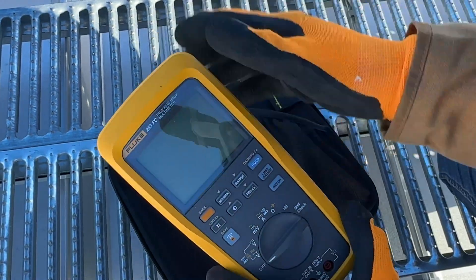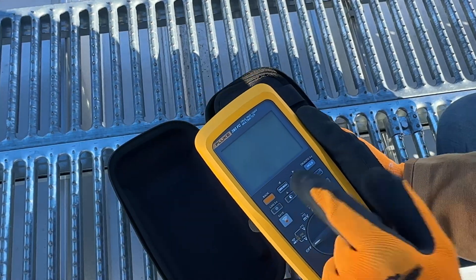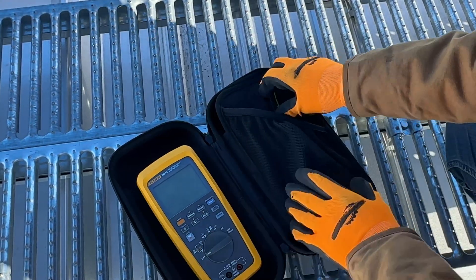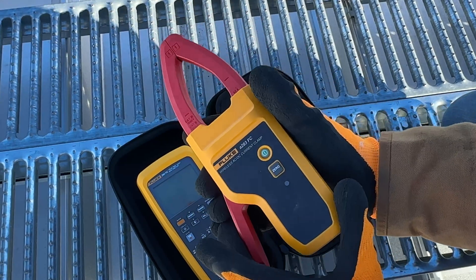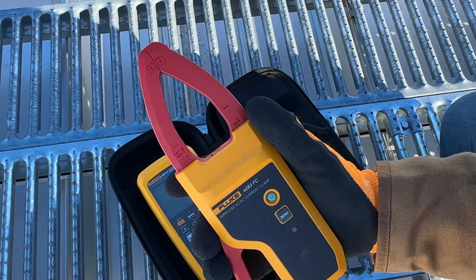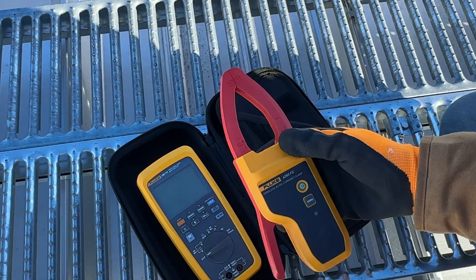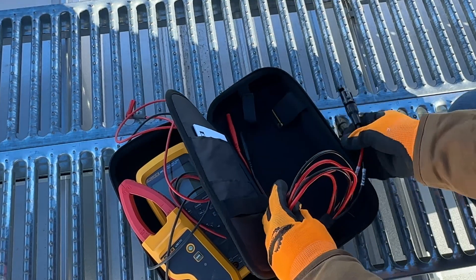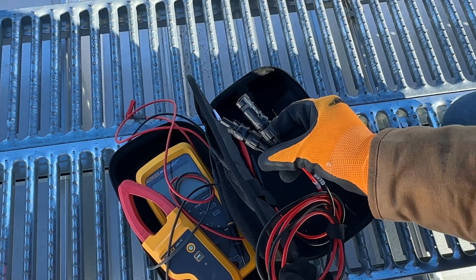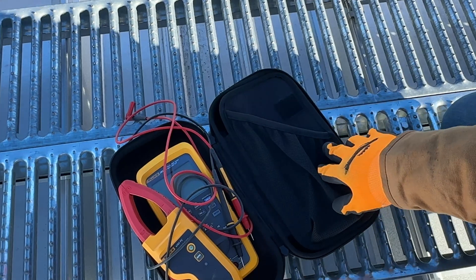You'll notice it does not have an amp clamp above it, and it's also super bulky, which we'll get to why that is in a minute. Back here we have the A283 FC. This is the amp clamp that goes along with it. It is wireless — when you first start it up, you pair this thing to that. It's not that complicated. You also get some specific MC4 leads to carry around in your case.